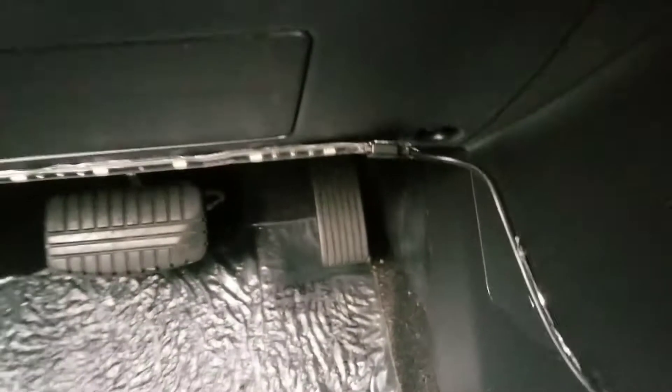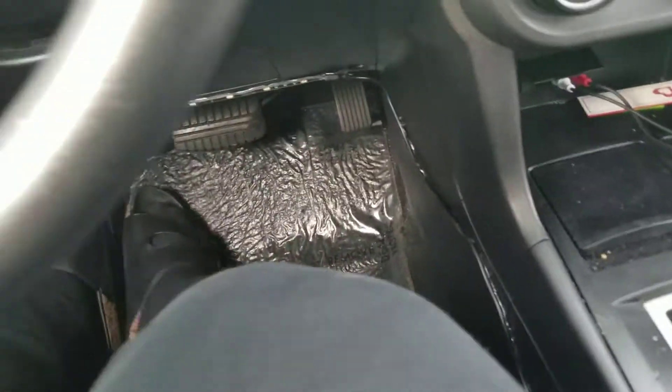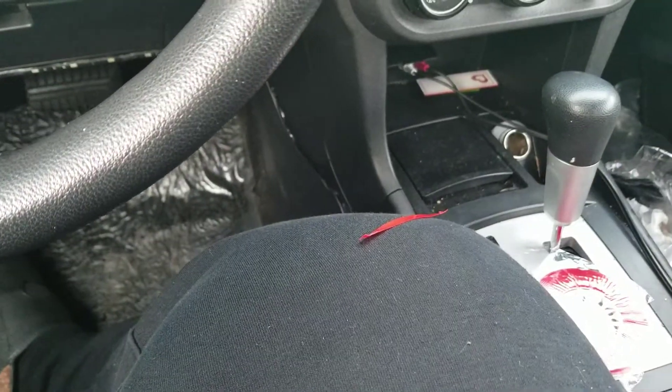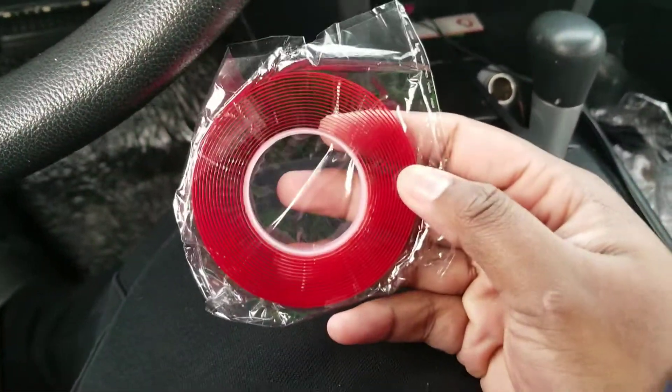I went ahead and stuck this side's cord onto the wall. I didn't want any droop on this side, so I used bigger, longer pieces of tape since this is the driver's side and more visible. Everything sticks very well — this 3M tape from Wish is really good. That's basically it. For now I'm doing the driver's side and passenger side. You can get the 3M tape from Wish.com for about two dollars shipped.